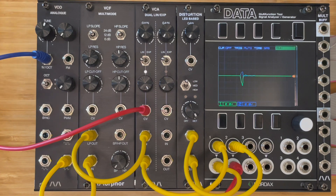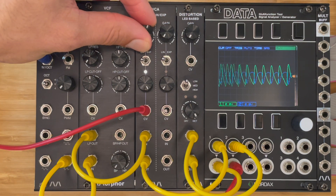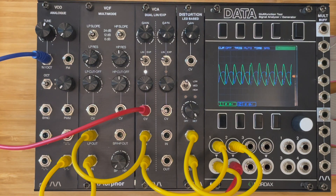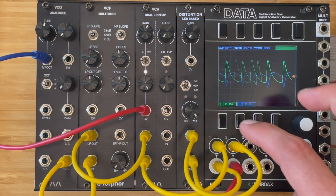Let's start off with the basic low-pass filter sawtooth. Opening the VCA a little bit, so we get some longer notes. The distortion module is not fully wet.